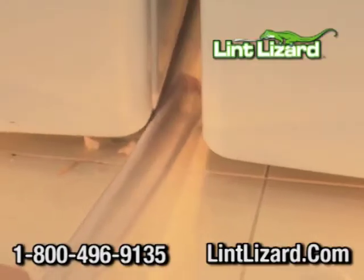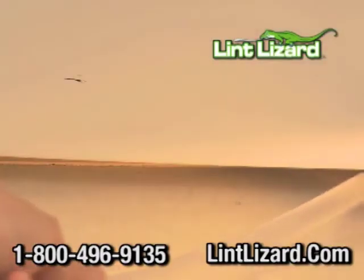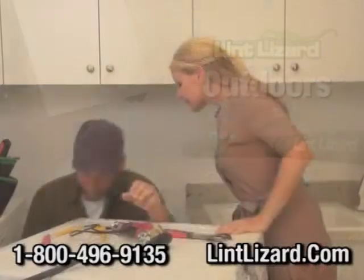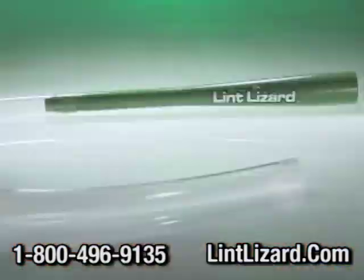Vacuuming between machines and under appliances is a snap. Take it outdoors to vac your outside vent. So before you spend a fortune on costly repairs, order your Lint Lizard.